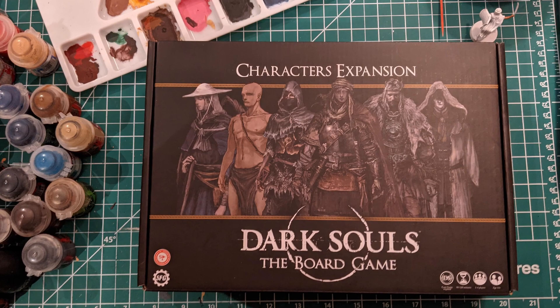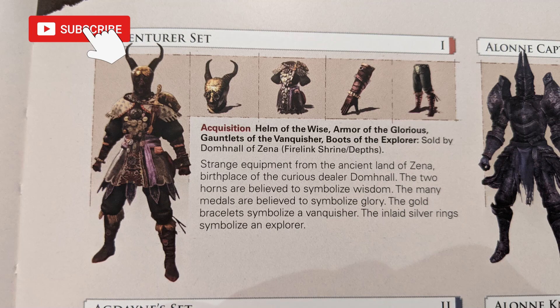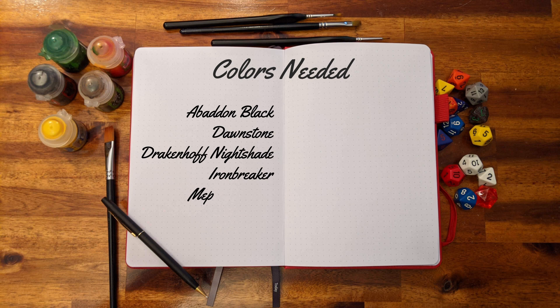Welcome to the latest episode of the miniature painting series. In the upcoming tutorials we'll be painting figures from the character expansion of the Dark Souls board game. On today's video we'll cover the steps to paint the Explorer armor. For this project you'll need the following colors.